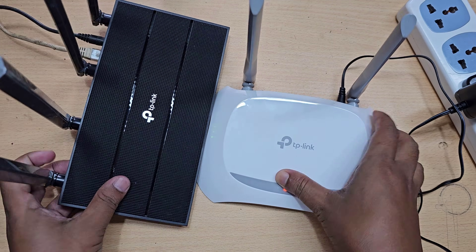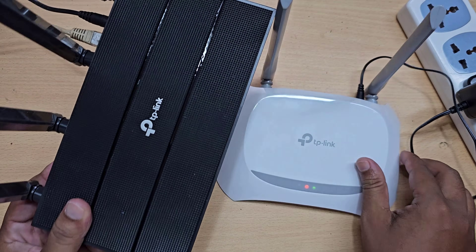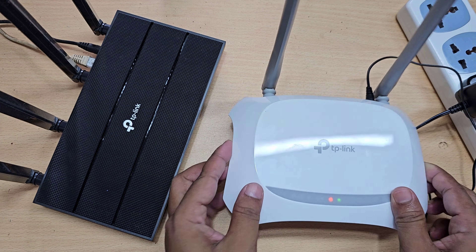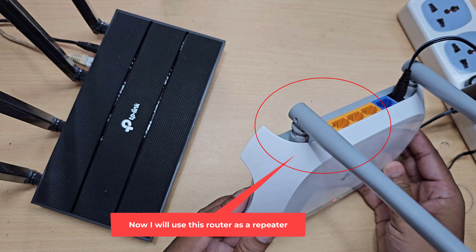Let's see how to set up a TP-Link router as a repeater. This is my main router. Now I will use this router as a repeater.